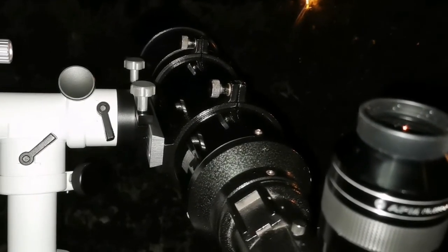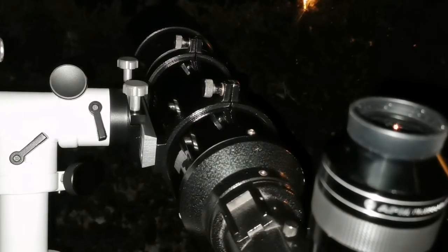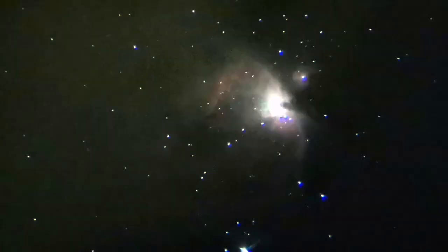It is easy to pick up color with the camera, but with the eye it really is the first time I am seeing it with this refractor. Usually this is what you can see with this telescope — a little bit of colors, slightly exaggerated in the photo — but that is the M42 as you can see with this telescope. Beautiful.